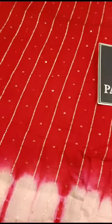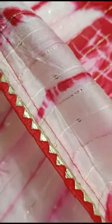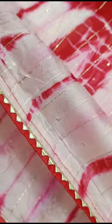So this is a clear view of the sari. It has a nice border, and there is a lace attached to it as well.